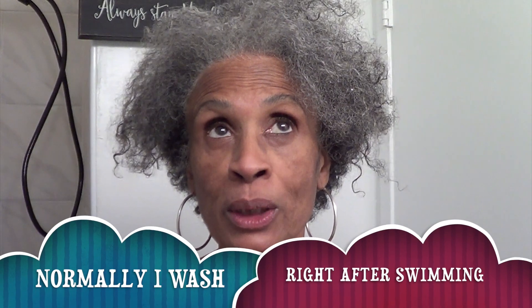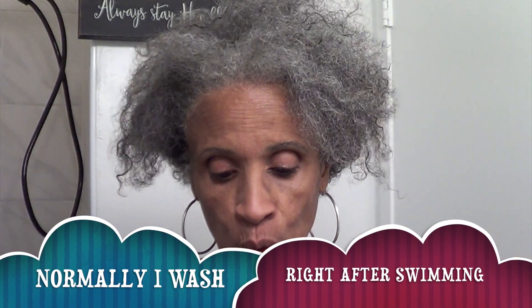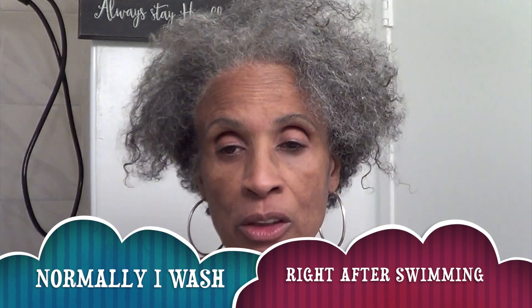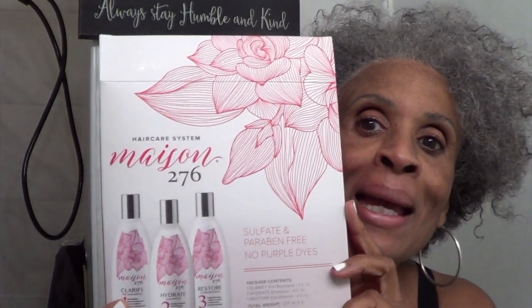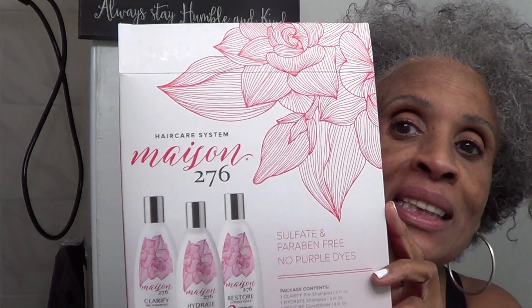Hello everybody! Today I'm going to show you how I do my wash and go. I have been swimming for two days without washing my hair and have chlorine in my hair. So I rinsed the chlorine out and this is how my hair looks. You can tell I didn't do anything — I was being lazy, but I'm going to use my Maison 276.